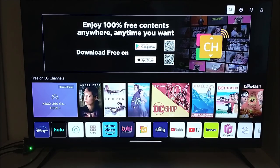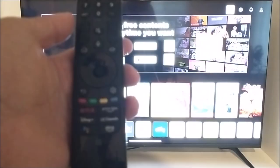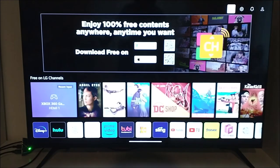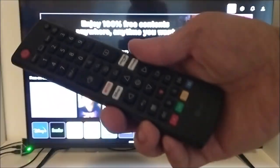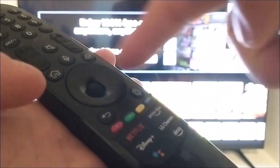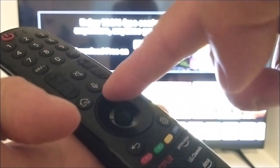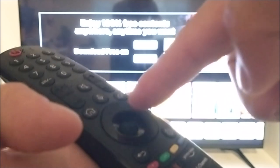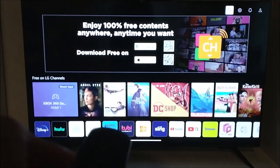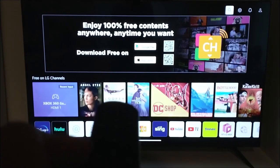Today I'm going to show you how to make the cursor appear and disappear from your Metro remote. My TV does not come with the Metro remote — I bought that from Amazon. My TV came with only the regular one, so I went ahead and bought this. This Metro remote has a scroll wheel and a circle button outside the scroll wheel. When I first installed and paired it, I didn't see any cursor.